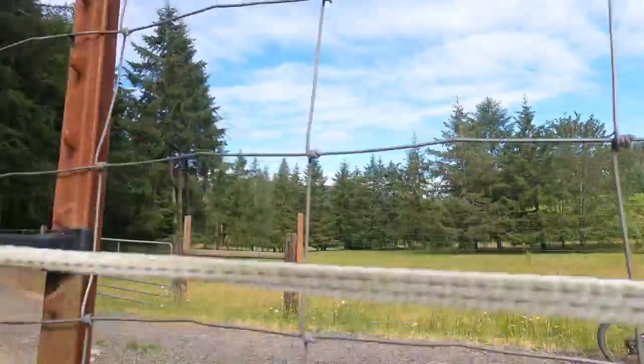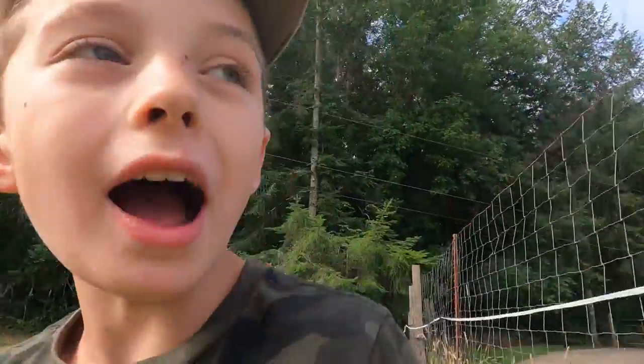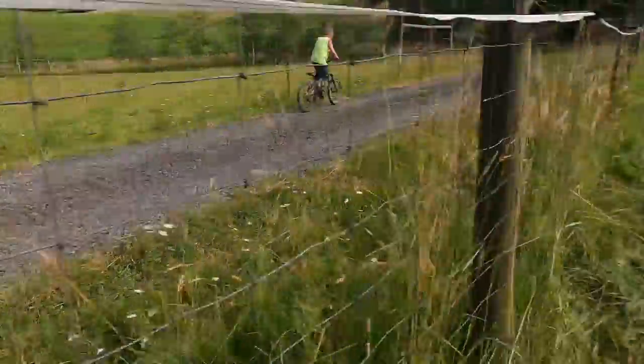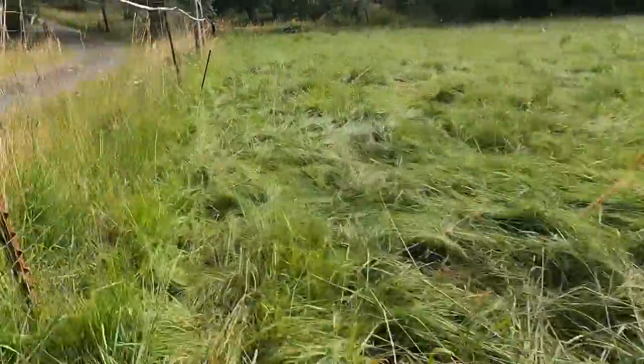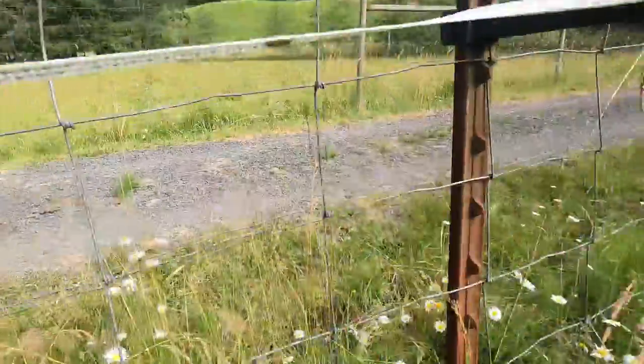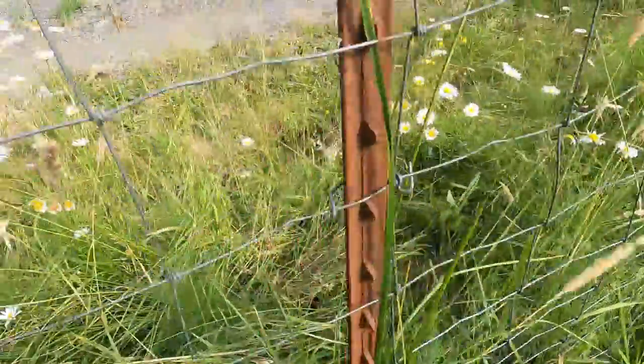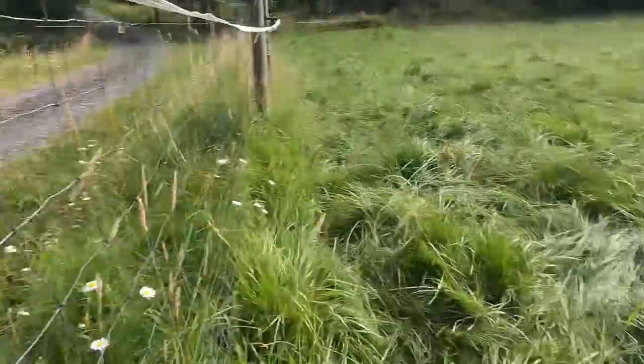Clay just remembered that we forgot to hook the wire up to this fence so it would shock this fence. So Clay has to go turn that wire off so we can hook this wire on to the other fence.